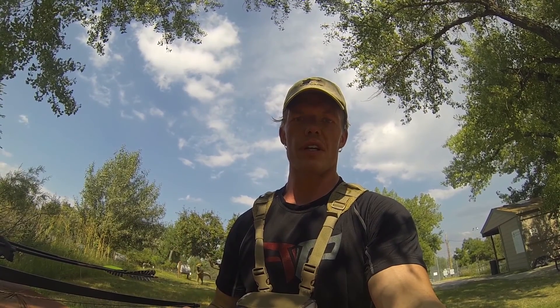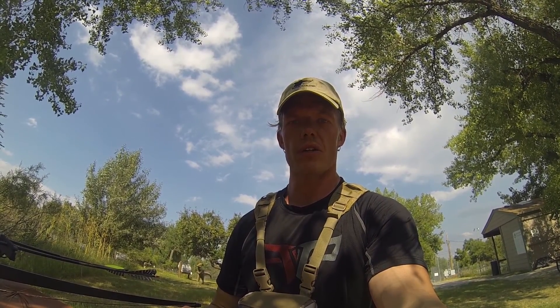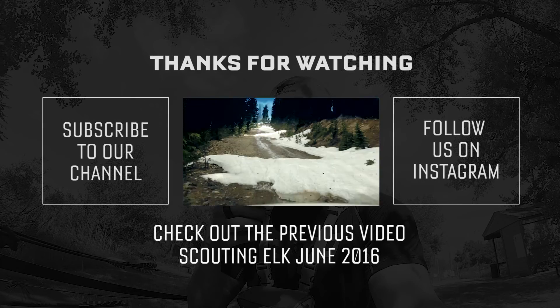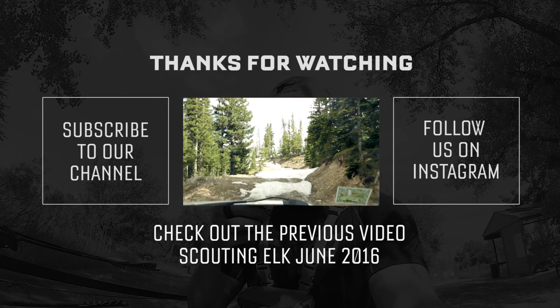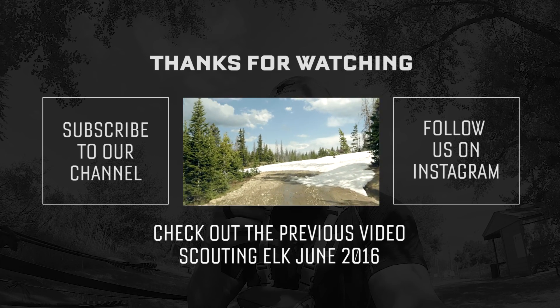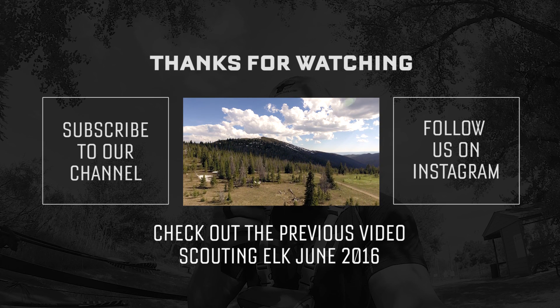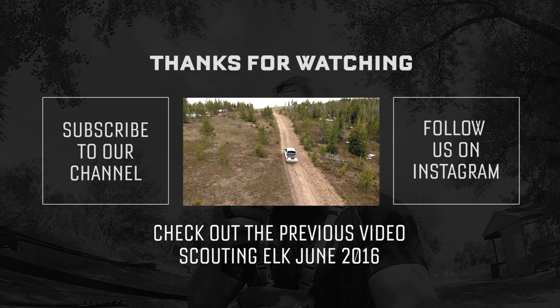Thanks for joining me today. I hope you learned something here — let's learn from one another. Comment below if you have any suggestions or recommendations. Let's share and all become more proficient archers and hunters, if that's your thing. Take care, see you later. I want to thank you so much for spending your precious time watching this video. If you enjoyed it and found it helpful, please consider subscribing. I strive to bring you entertaining and informative content. If you'd like to see more, please let me know — it'd mean the world to me. Thanks again, and stay primal.